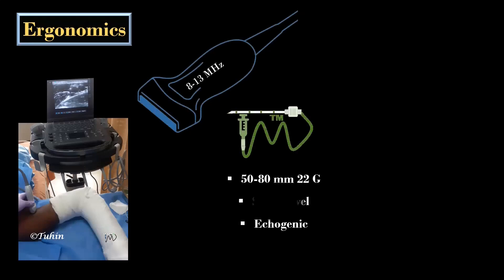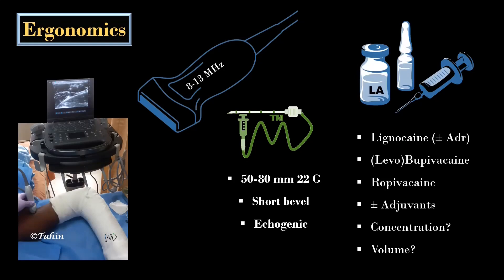In both the approaches, the arm is abducted and the elbow is flexed at 90 degrees. A high-frequency linear transducer and 50 to 80 mm of 22-gauge short bevel ecogenic needle is needed to perform this block. The concentration and volume of local anesthetic depends on various factors including the duration of anesthesia or analgesia required. 3 to 5 mls of local anesthetic for each nerve is usually sufficient. I also use 4 to 8 mg of dexamethasone as an adjuvant.